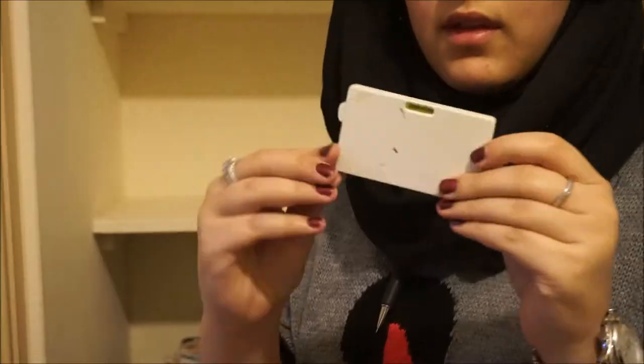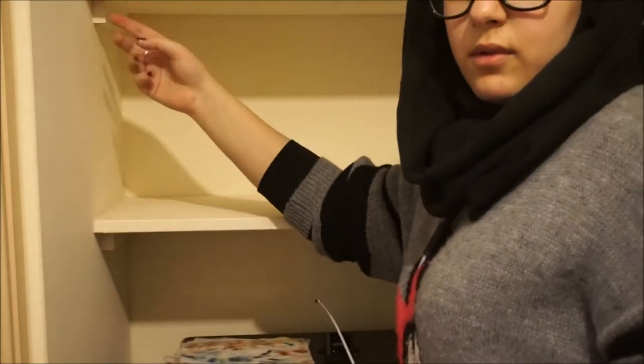If you guys want to learn how to recreate or make this stand — using my methods but not my measurements, because you're not going to have the exact same space that I do — then just keep watching and I hope you guys enjoy this video. Okay, so first off, what you want to do is measure your space.